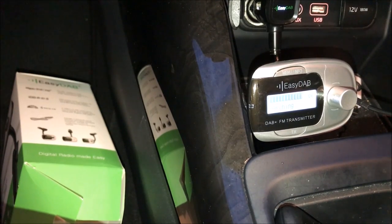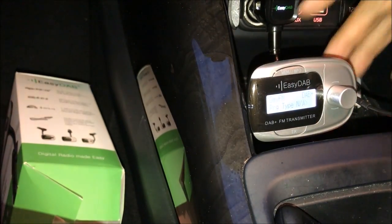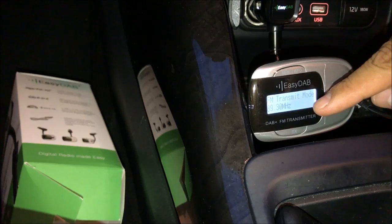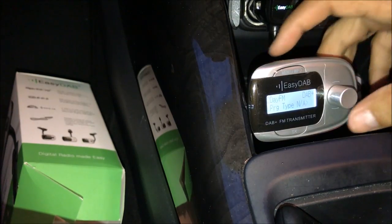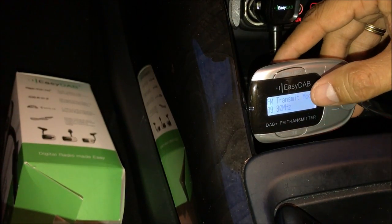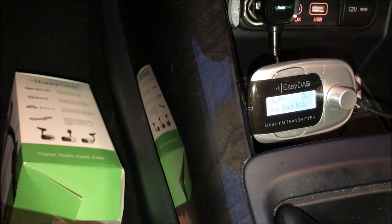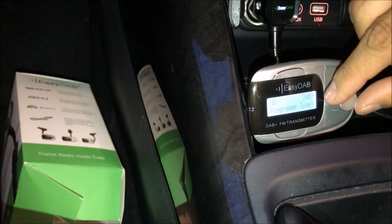A good selection and variety of music. Right now it's on Today FM — you can see it on the screen. The other thing you need to do is click on this button which is the FM transmission mode, where you can select a free FM channel to transmit to your car radio. Right now I have a free channel which is 89.3. We're listening to digital radio right now.